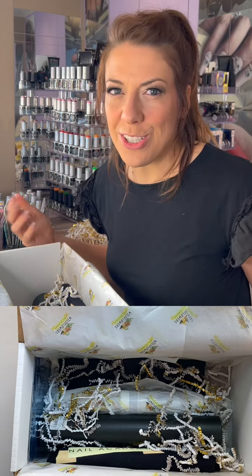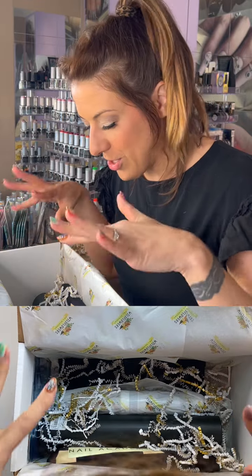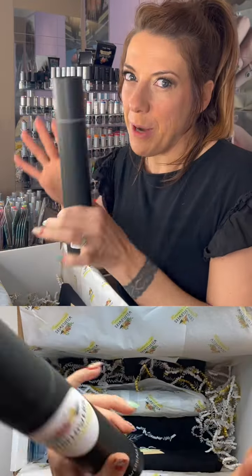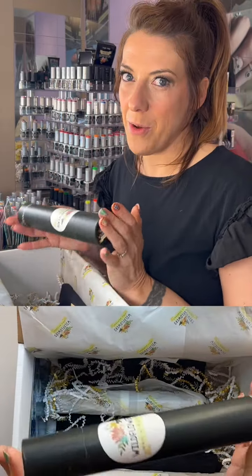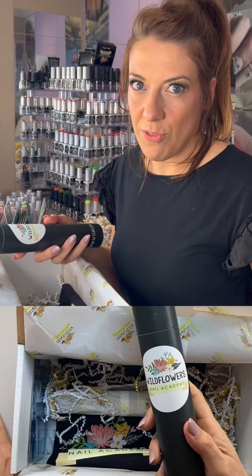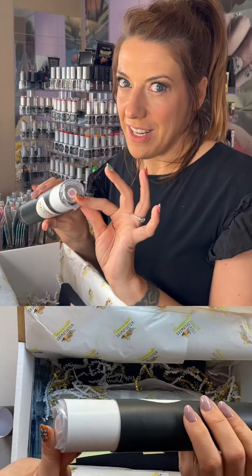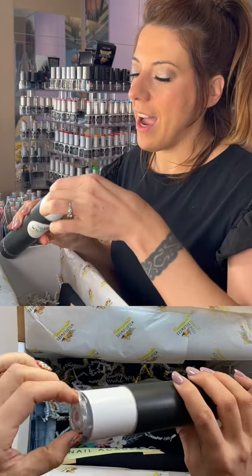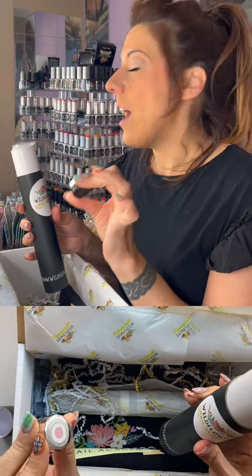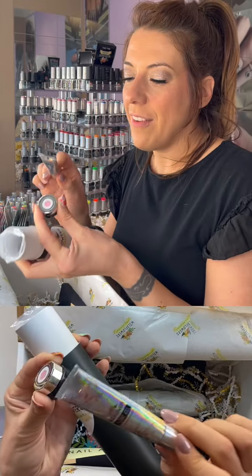You've got cat eye, flare gel, nails in a box, forms, paste — you could sculpt nails if you want. This box is so great with so much good stuff. Here's one of my favorites, and it has surprises: our Wildflowers art mat. It's a silicone mat — a great surface to work on — and inside are even more goodies, including one of our gel paints.